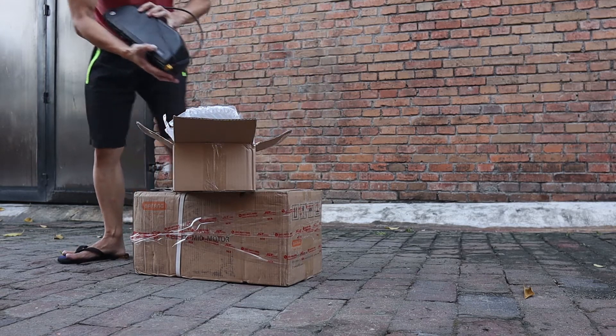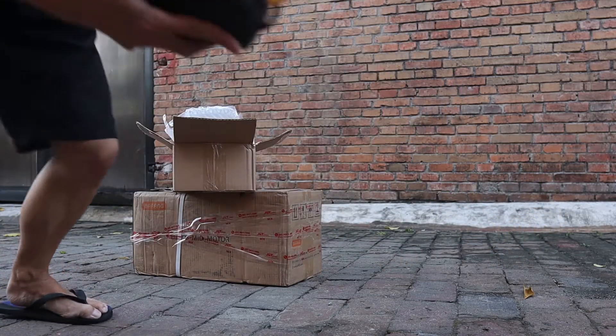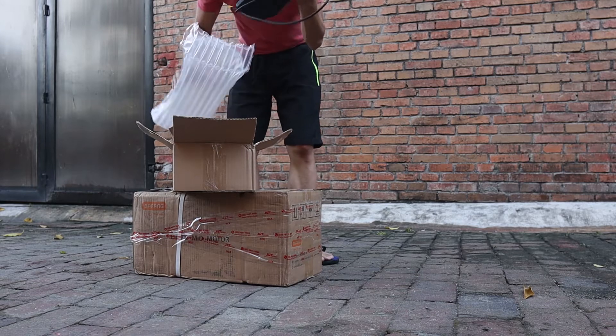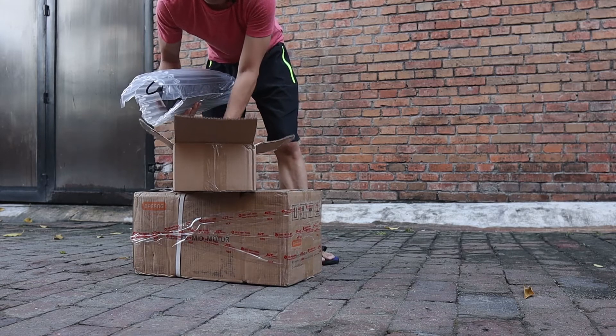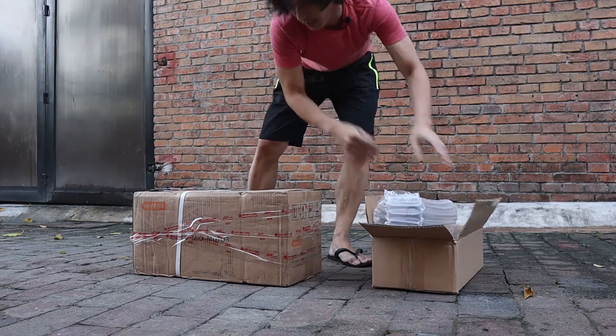All right, there's a light — there you go, you can see the light. Turn off the battery. That's it for the battery. Now let's see the motor.